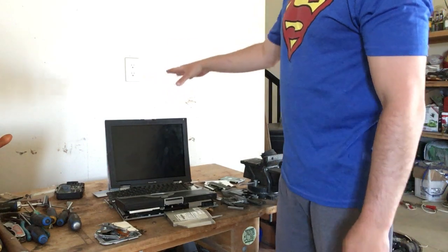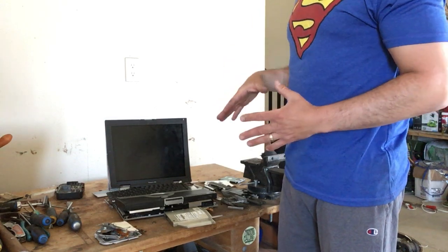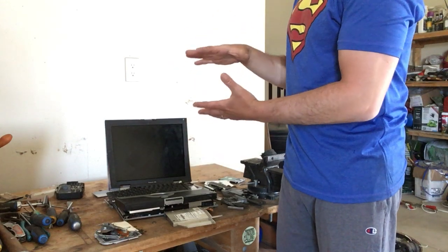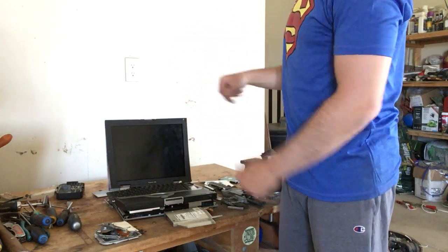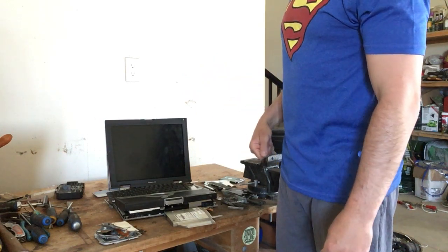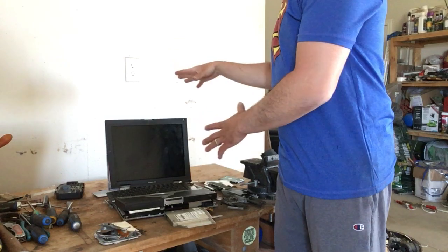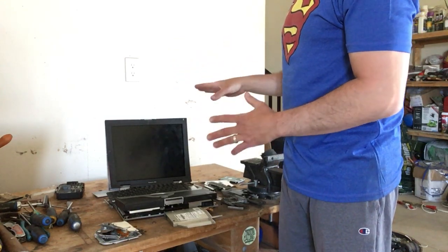The nice thing about one of these laptops is I could bring this in as-is to a scrapyard. There is a category for electronics — computers, TVs, laptops — they all have an electronic price, paid by the pound. It's not a great price, but it's better than throwing it into the landfill. Because this doesn't work, I'm going to take it apart and show you where all the gold is and how to maximize your profits.